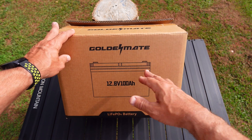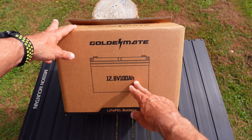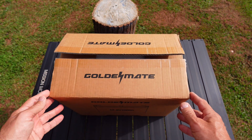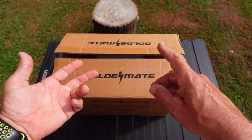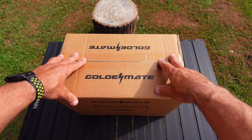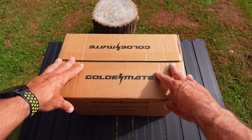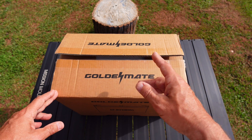In this video, I'm going to go over the Goldmate 12.8 volt 100 amp hour LiFePO4 battery. I just got this in and if you're like me, you've got solar panels, power inverters, trolling motors, and a little bit of everything and need to run it all off a battery like this. Today I'm going to do a brief description of the battery and box, then hook it up to a power inverter, run some power tools, and show you.